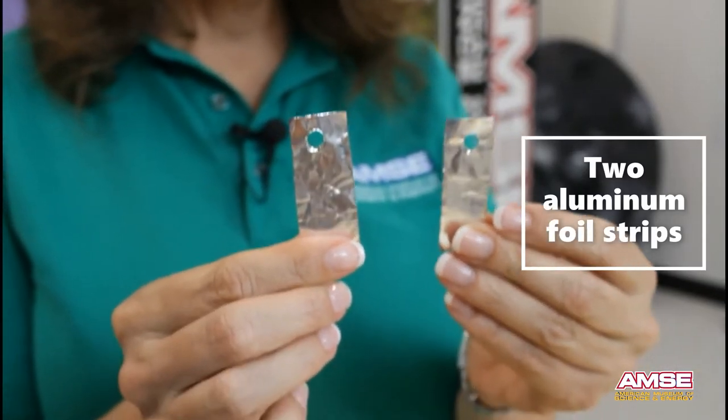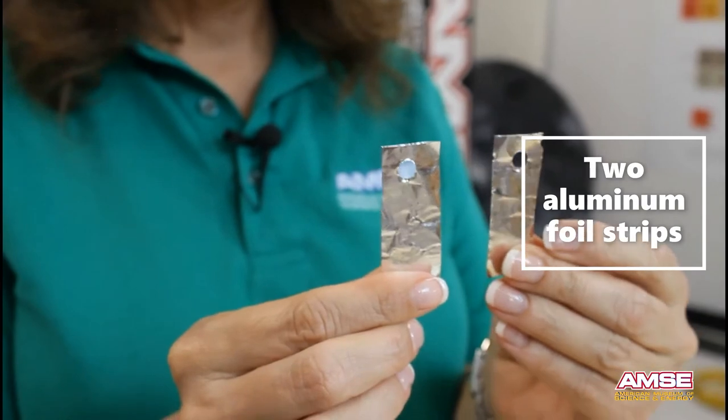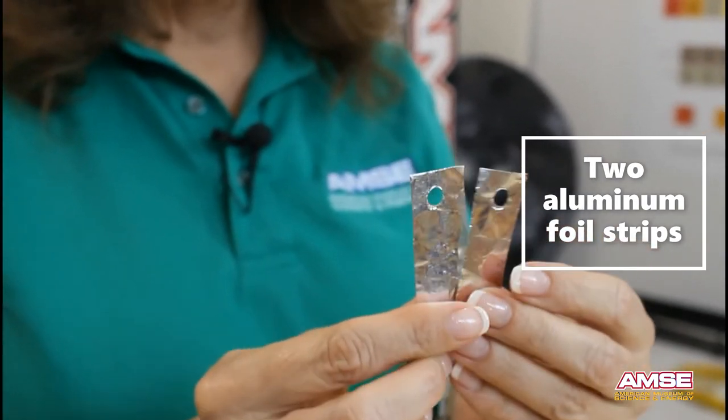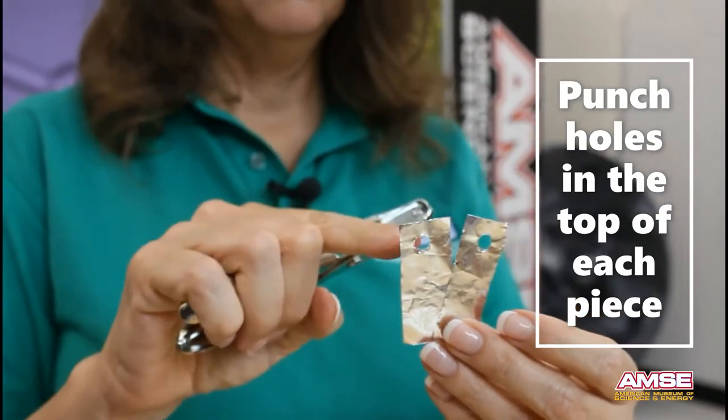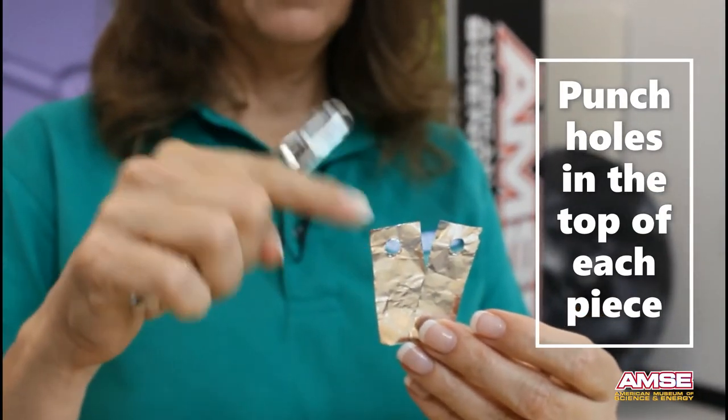Our final step in preparing materials is to get two pieces of aluminum foil, which have been cut with scissors. We take a hole punch and punch a hole in the top of each piece.